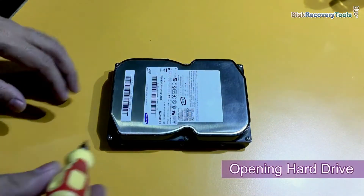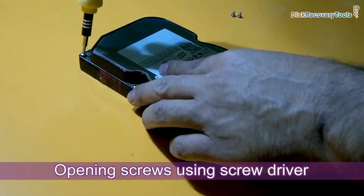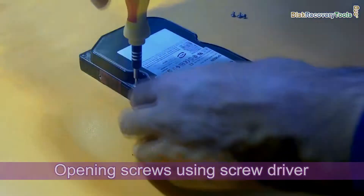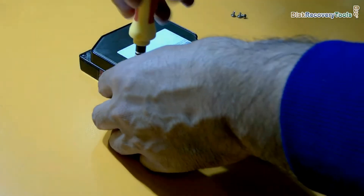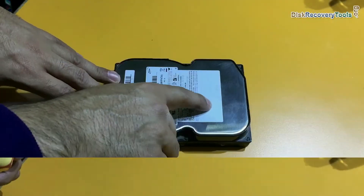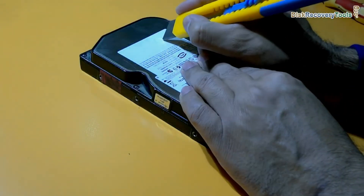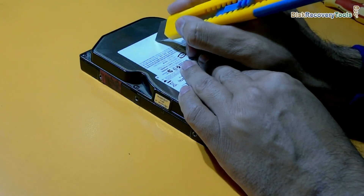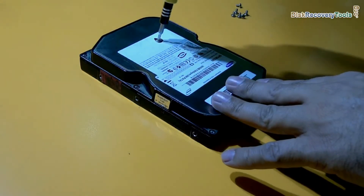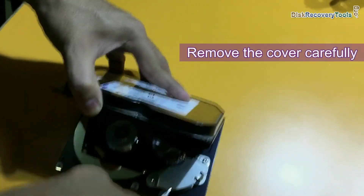Now we are going to open them one by one. We need to open these six screws. We are opening screws using a screwdriver. And we may need to open the screw that is inside this label somewhere. We are using a paper cutter to remove the label for opening that screw. Remove the cover carefully.